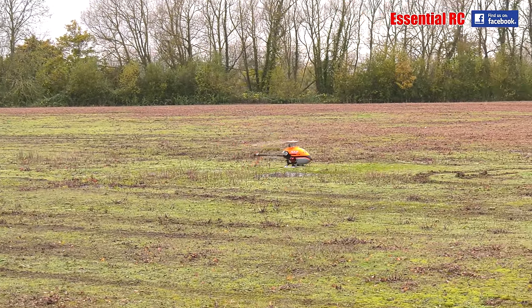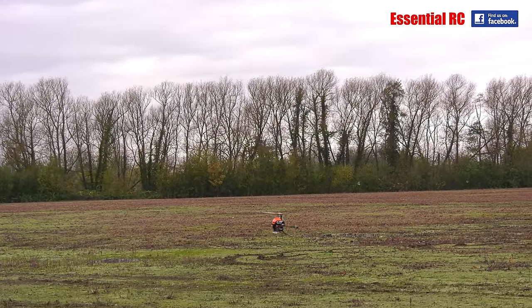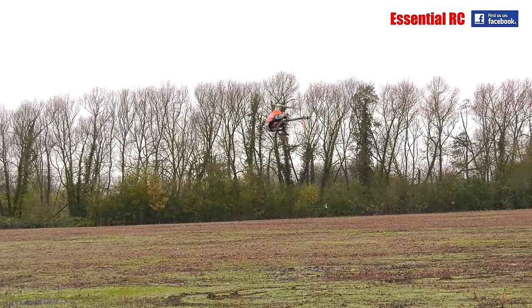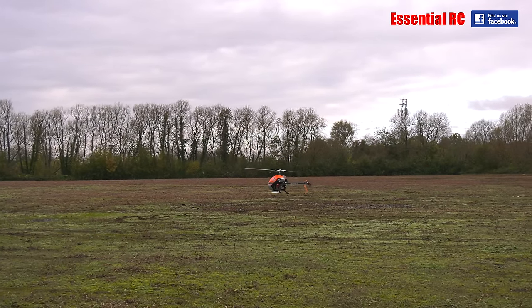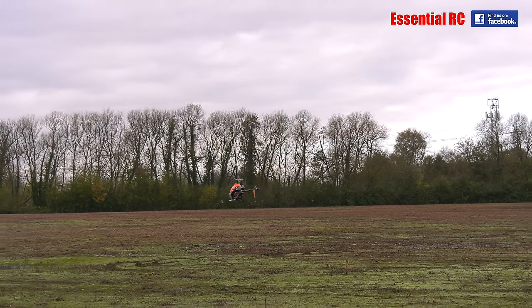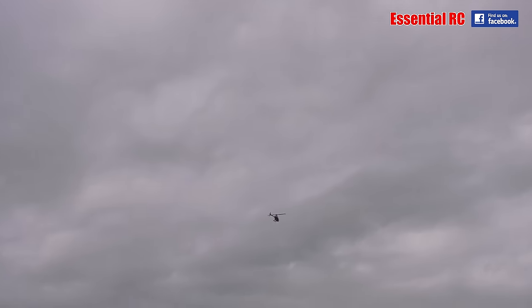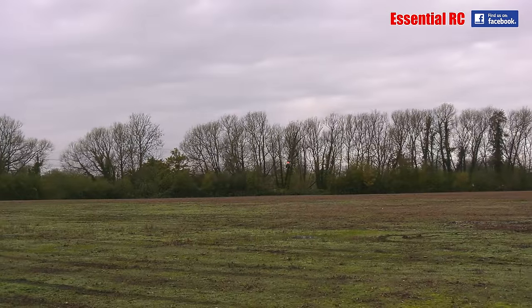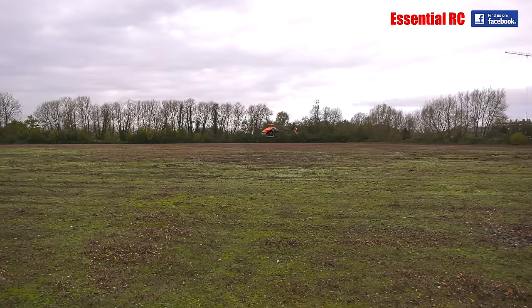Shall we push up into some circuits? So as I bring it up into idleup 1, you'll hear the head speed increase, and then idleup 2, you'll hear the head speed increase even more. And then if I full throttle, you'll see that the climb rate on this heli is quite insane. As you can see from that, the heli is certainly not lacking any performance. So now we're pushing through that into a circuit.